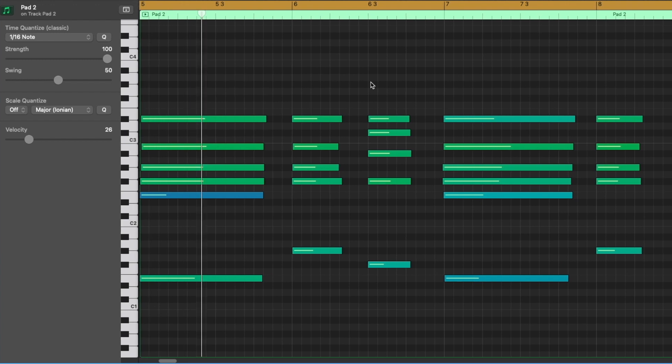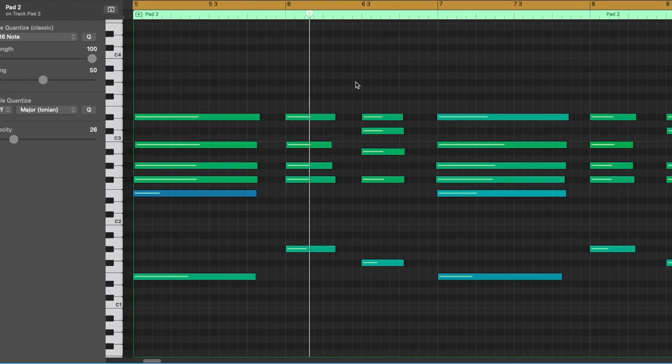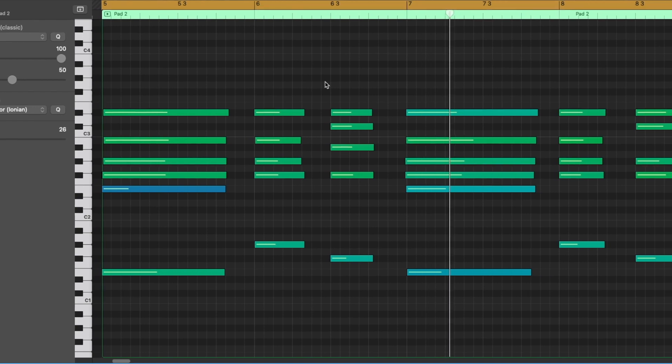I'm going to layer this with another pad just to give it something, a little more. That's perfect.